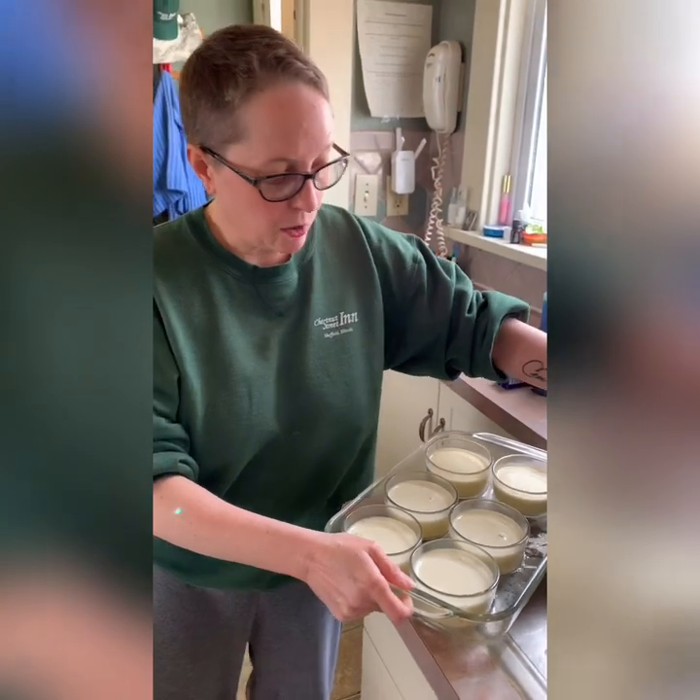These will go into an oven set at 325 degrees for approximately 45 minutes. After about 40 minutes I'll start checking them. The texture I'm looking for is essentially that of jello — just set, slightly jiggly, but no longer liquidy. I'm going to put them in the oven and we'll check back after 40 minutes so I can show you what I'm looking for.